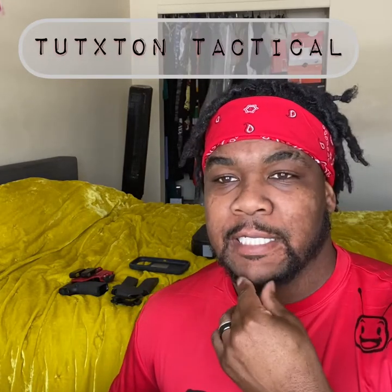This is in regards to updating my EDC and getting a new customized holster for my concealed carry pistol. This actually came from Tuxton Tactical out of Texas. I ordered this probably December 31st and it's now February 16th and it just got here, so it took them a little time — their lead time is definitely out there.